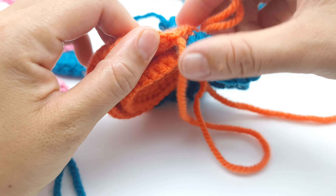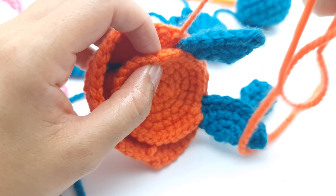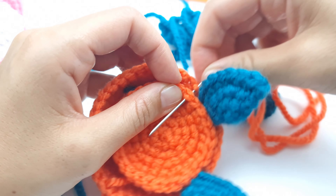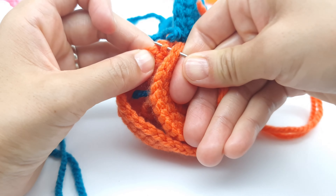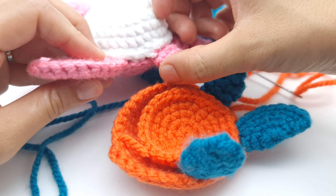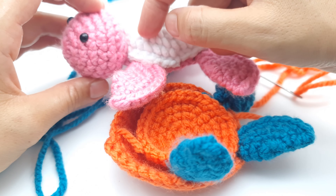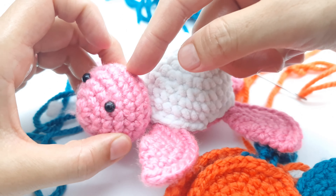After the second flipper, sew the tail the same way as the flippers — three stitches. Then sew two stitches, then the tail with three stitches, then two stitches here. After the tail, make another flipper, then five stitches, then the last flipper. Then you have to sew the head. When you finish the last flipper, turn on the video again and I'll show you how to sew the head.